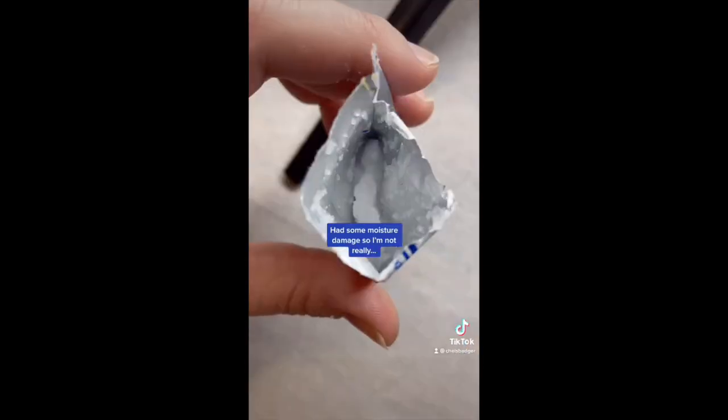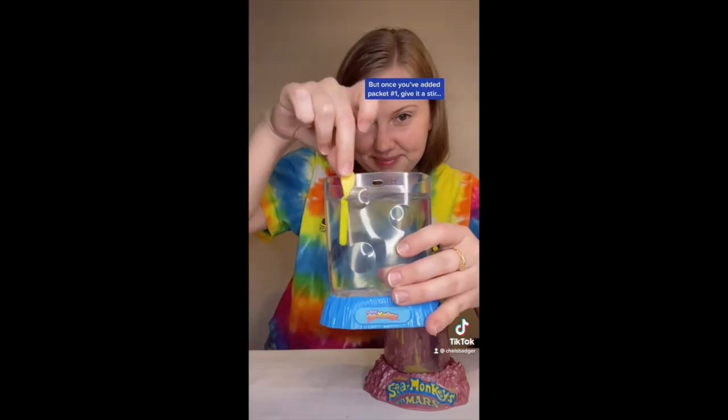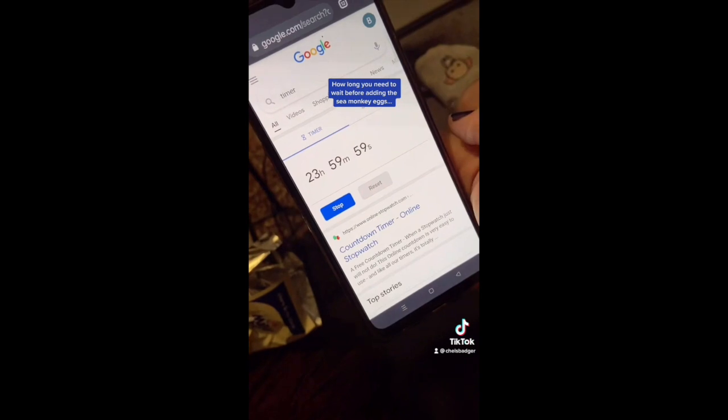Unfortunately, my second water purifier packet had some moisture damage, so I'm not really sure if it's going to work or not. But once you've added packet number one, give it a stir and set a timer for 24 hours, because that's how long you need to wait before adding the sea monkey eggs.